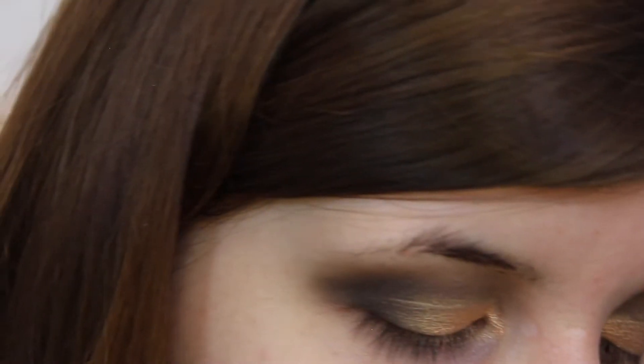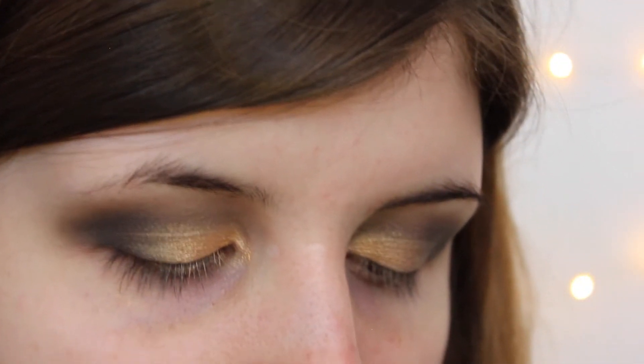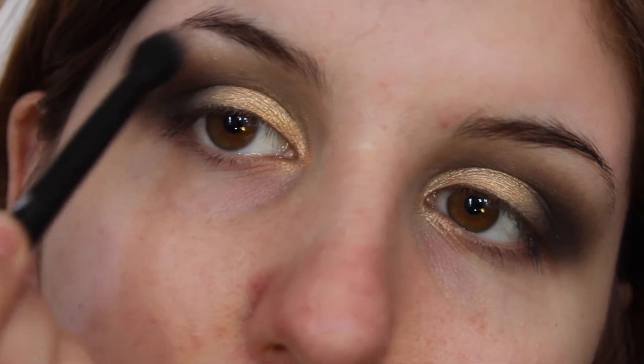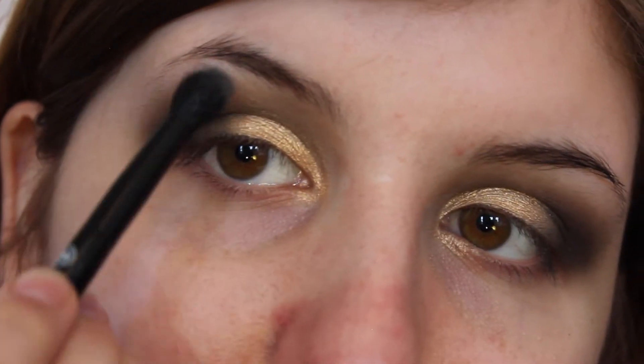Now I am going to highlight my brow bone using another fluffy brush, taking the colour Virgin in this Naked palette. I'm just going to highlight my brow bone, and then afterwards I'm going to fill my eyebrows in.